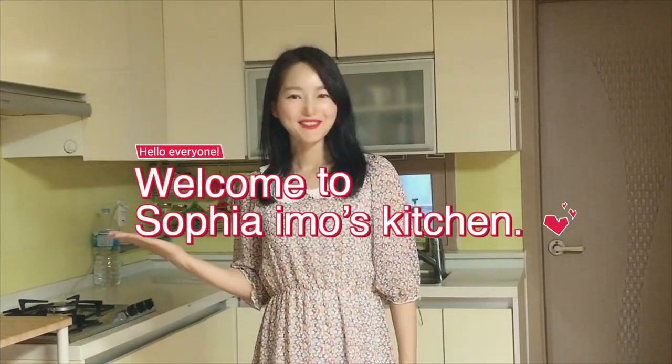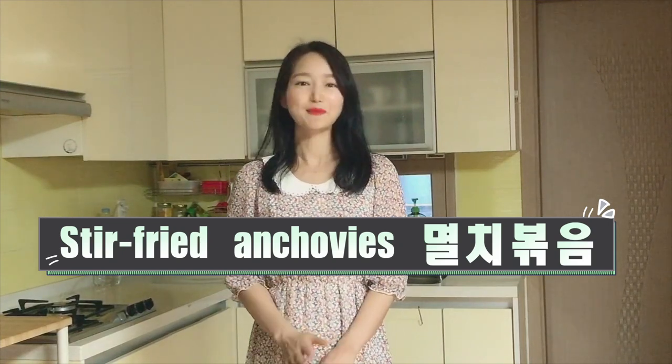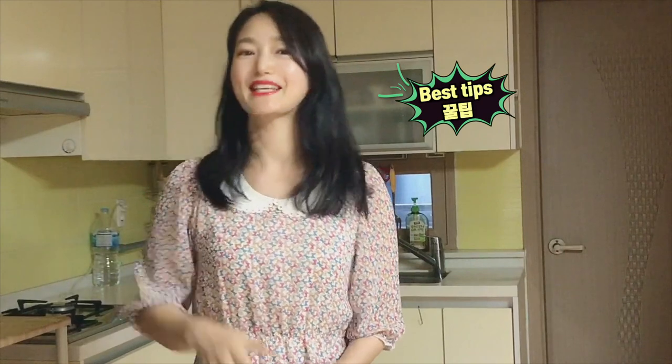Hello everyone. Welcome to Sophia Emo's kitchen. Today we are going to make Korean side dishes. The anchovy has a lot of calcium and vitamin D to make your bones strong and good for your skin. And with any nuts, the stir-fried anchovy can be the perfect side dish for nutrition. So why don't you make stir-fried anchovy for your family and yourself? The recipe is super easy and I will give you important tips to make the most delicious and crispiest anchovies without fish smell. So let's get started.